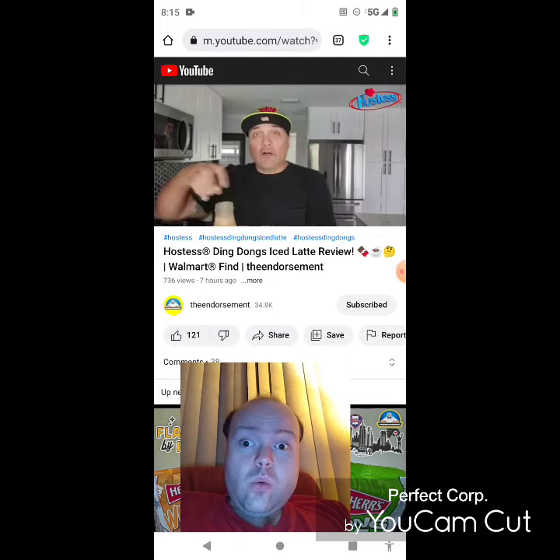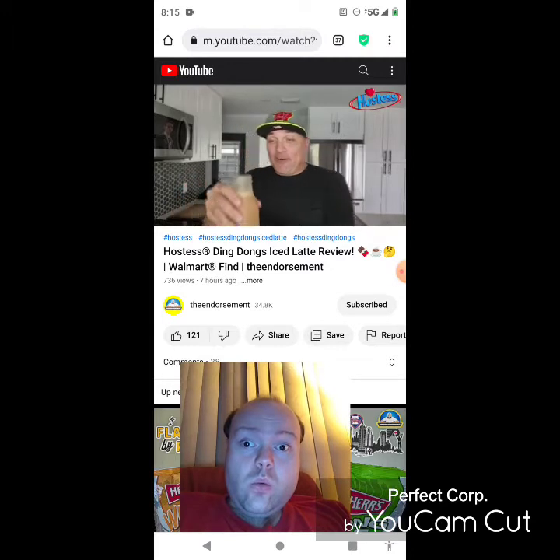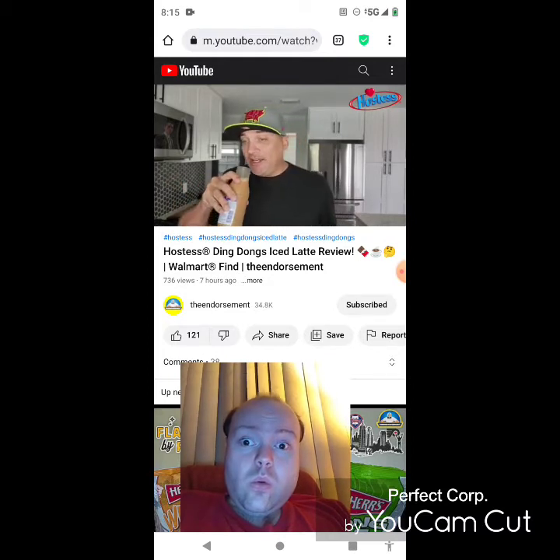Name that movie — got a little trivia contest going during this video. Alright, so there it is — let's give it a smell. It smells chocolatey, it's got a chocolate milk vibe, and there is a little scent of the espresso.